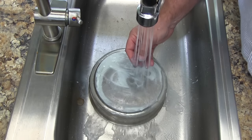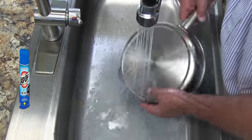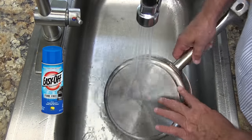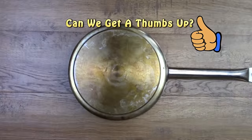In the end, we found that the easiest thing to use to clean the bottom of pots and pans is Easy Off oven cleaner. The Easy Off oven cleaner that we use does not have fumes, and it works like a champ. See for yourself.